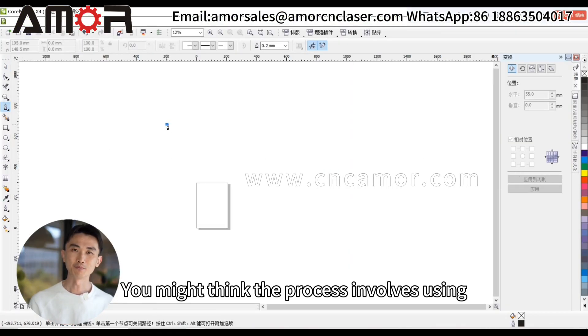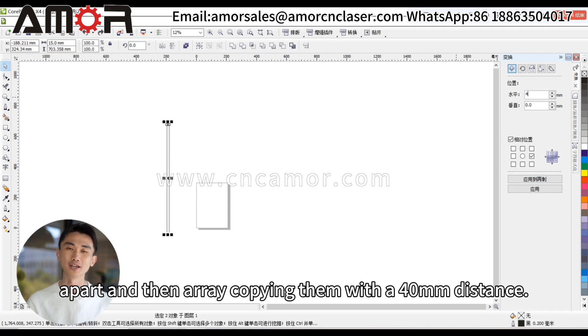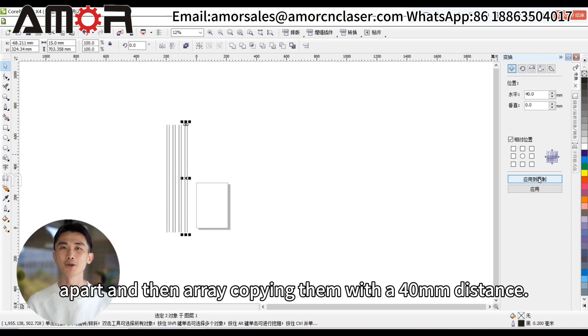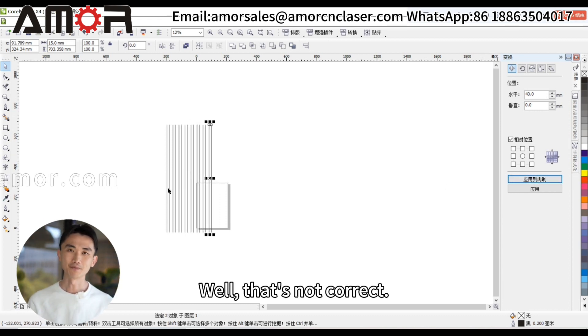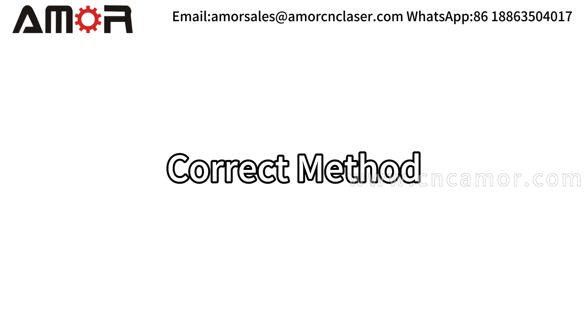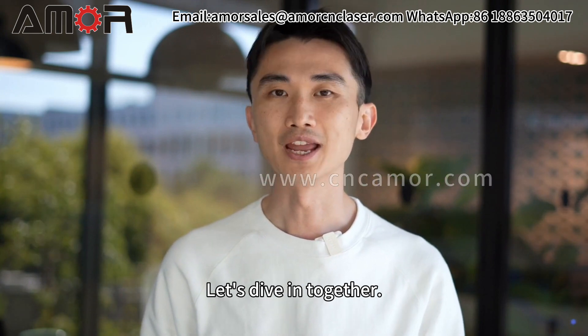You might think the process involves using CAD to draw two lines spaced 15 millimeters apart and then array copying them with a 40 millimeters distance, right? Well, that's not correct. So, what is the correct method? Let's dive in together.